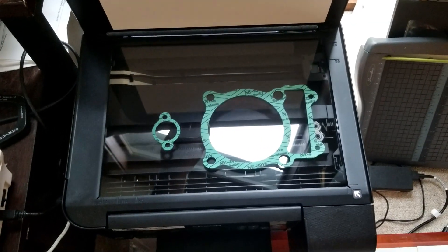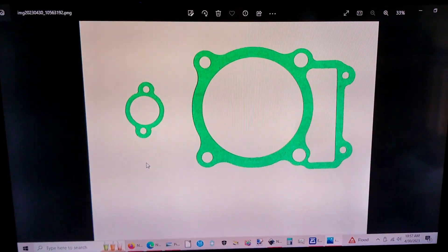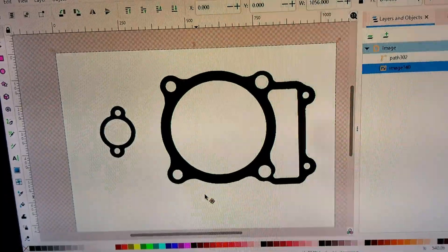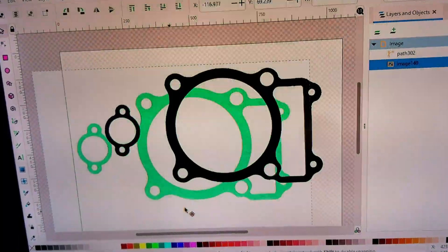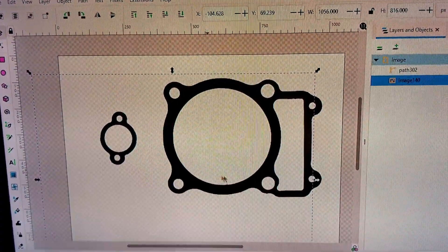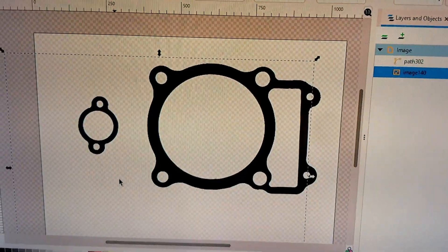We have the base gasket and the chain tensioner gasket, I believe. So there's the scanned image. This is the original image, which if I hide, here we have our vector, which a laser cutter can now cut out of a raw sheet of gasket material.